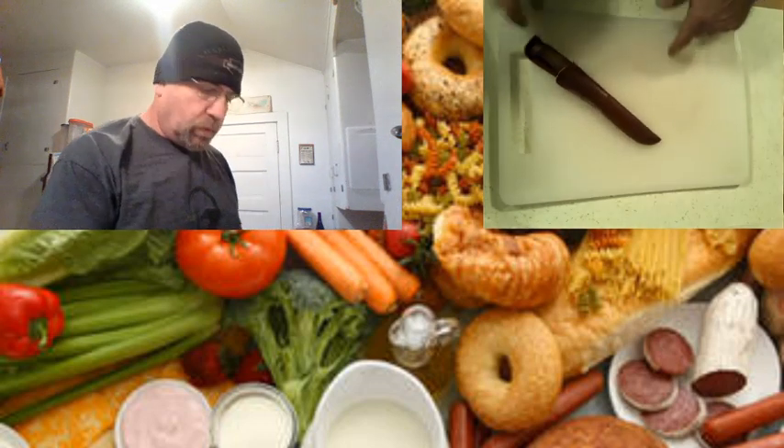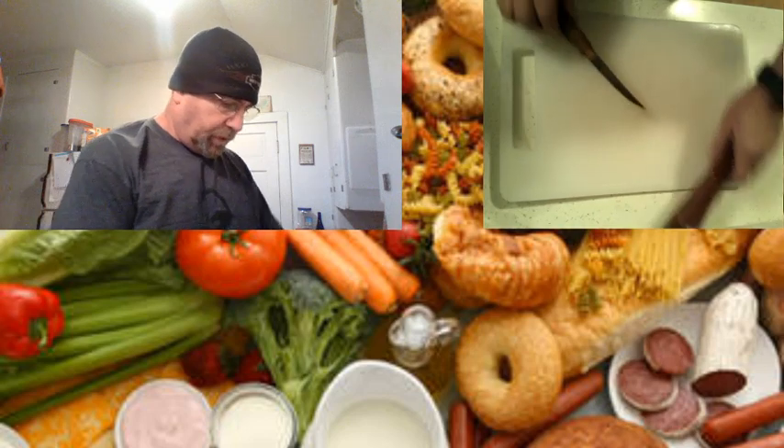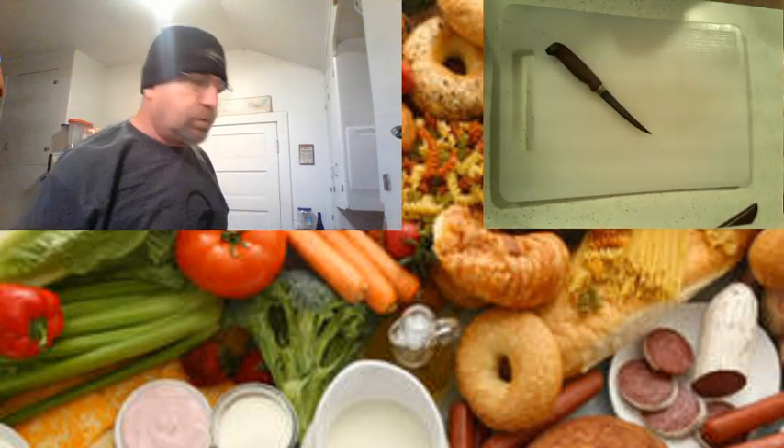So first thing, we've got a cutting board and we've got a brand new fresh Rapala 4-inch knife. Nice little sharp one — beauty.